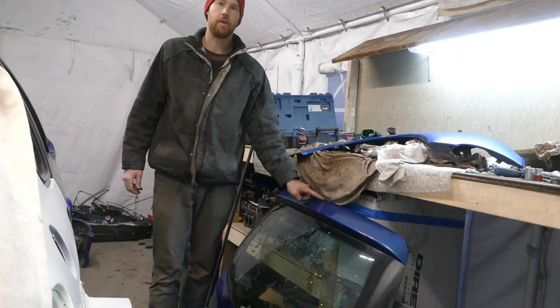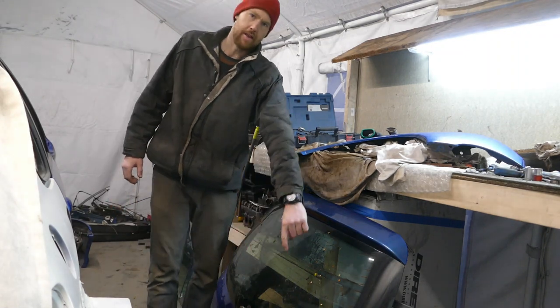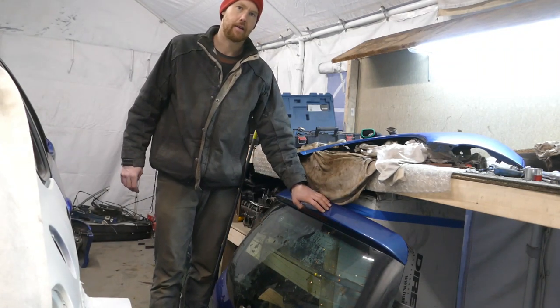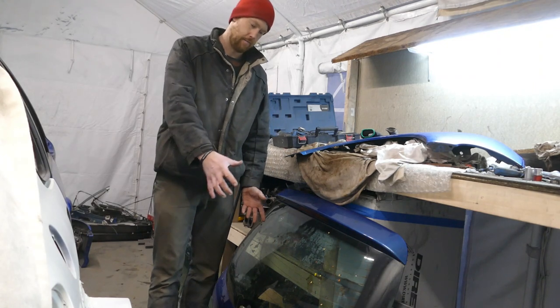Next I'm going to have a look at the boot lid. I need to figure out exactly where I'm going to cut the holes in the lower part for the extraction of air out from the radiator. I'll clean this up the best I can, get it on the car, and then I can see more accurately where things are going to be cut.